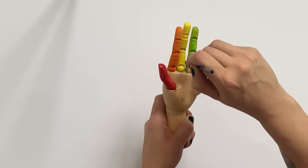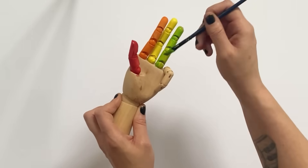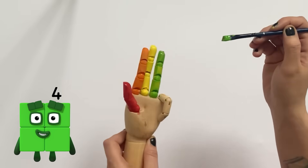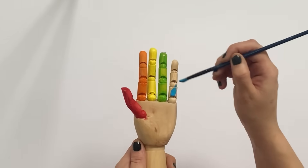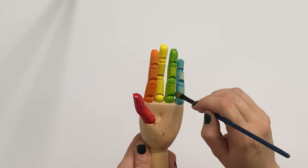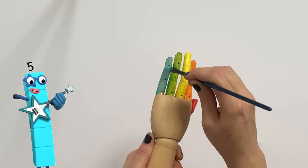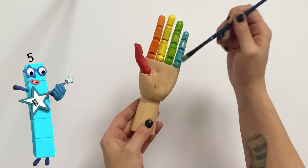Next we have the fourth, or ring finger, and we're going to paint this finger green to represent number 4. As you can see there are four fingers up and this finger is now green. Last but not least for the left hand, we have the little or pinky finger — the fifth finger. We paint it blue to represent number 5. Five fingers up — it's a high 5!